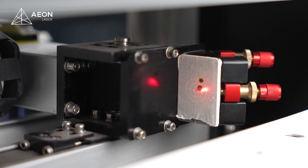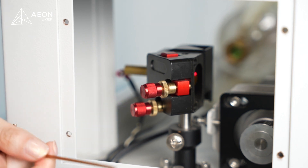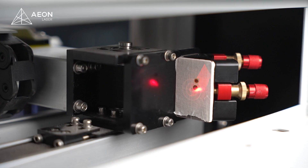Now you can see the beam is going down. This knob adjusts left and right — we want the beam to go to the left, so it needs to be turned counterclockwise. And you can see the beam is moving to the left.